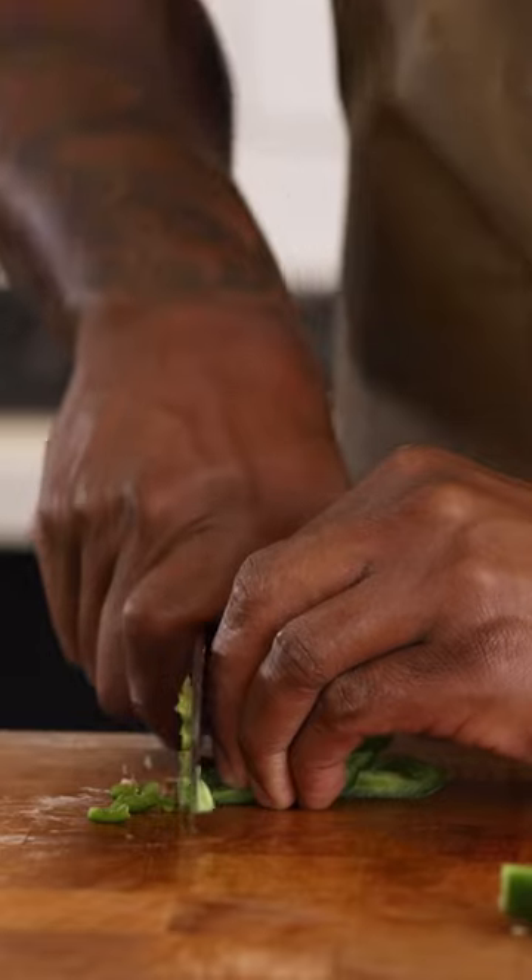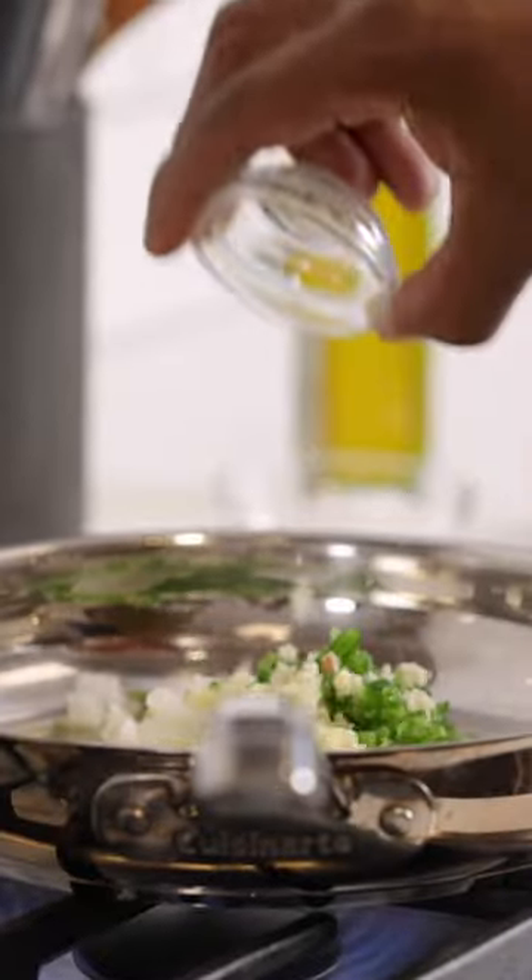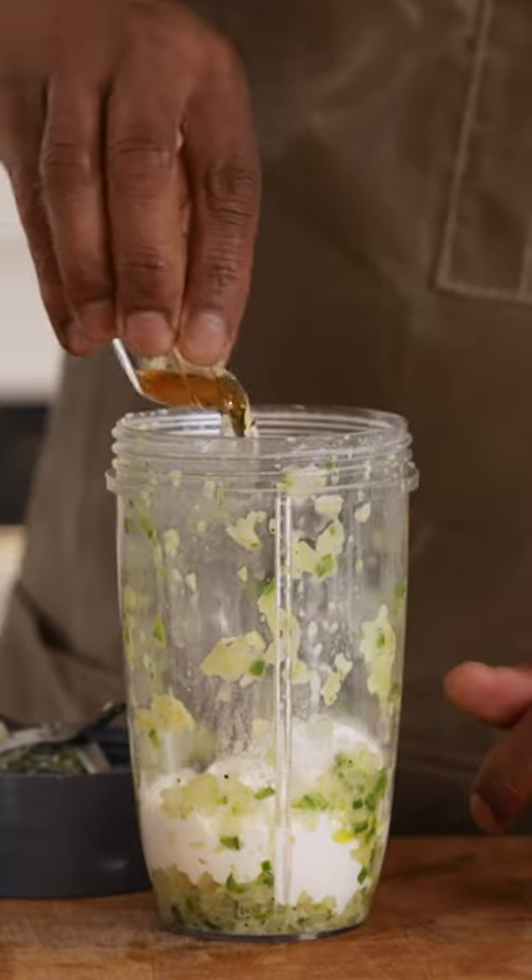To make our crema, you're gonna need sour cream, minced jalapeño, onion, garlic, and olive oil.